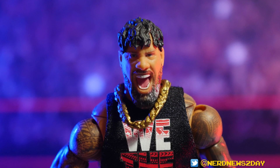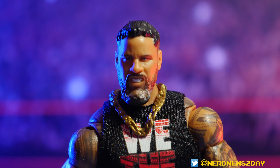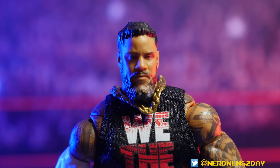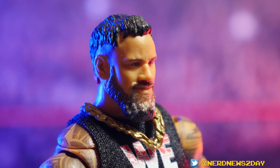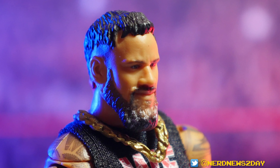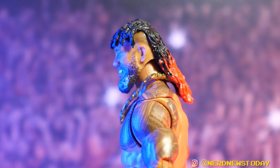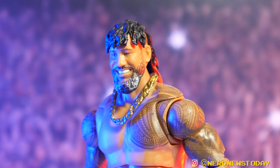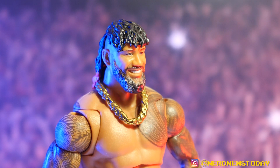Of course, with any Ultimate Edition, you get alternate heads. Jay comes with this gritting face, one somewhat smirking face, and one more stoic expression. Even the paint job on the beards — you can tell he's a little bit of a grizzled vet. Mattel has struggled with beards historically, and it's taken like 10 years to get better at it.